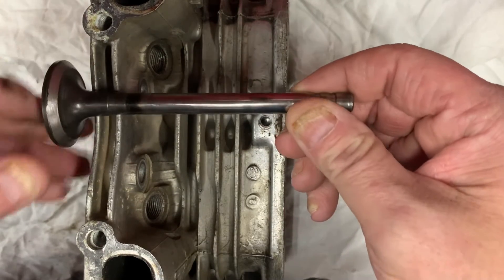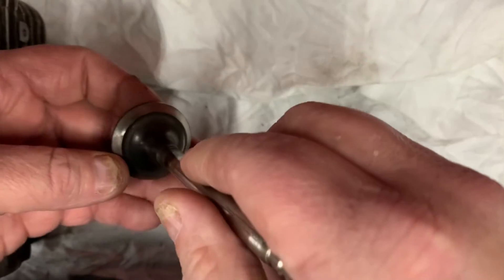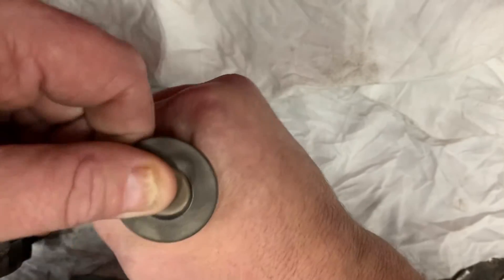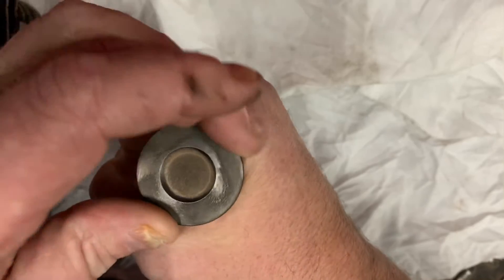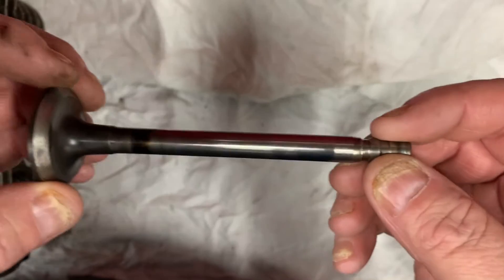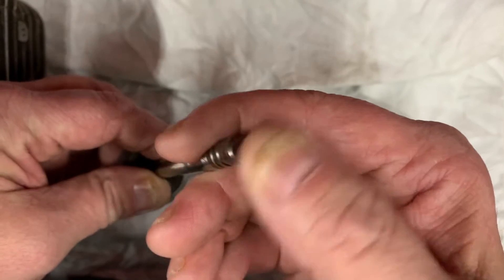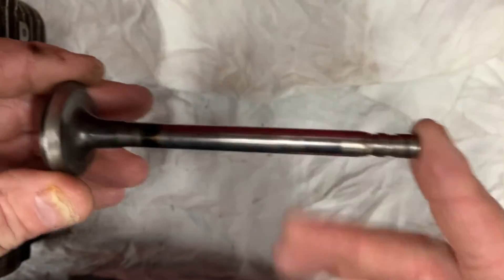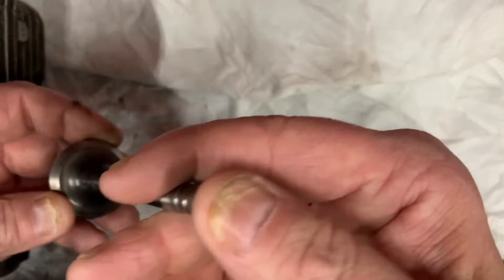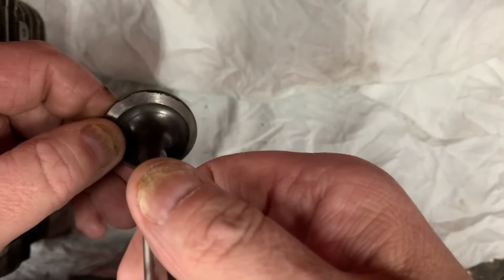On an older L-head engine, if you pop the head off and you see that valve sitting there and you can take your thumb and just twist that valve in its bore, then you know you have an issue. You have some valve stretch, some face wear. If the lash is completely gone and the valve is just worn to where you have zero lash, it's not seating or sealing on the cylinder head.